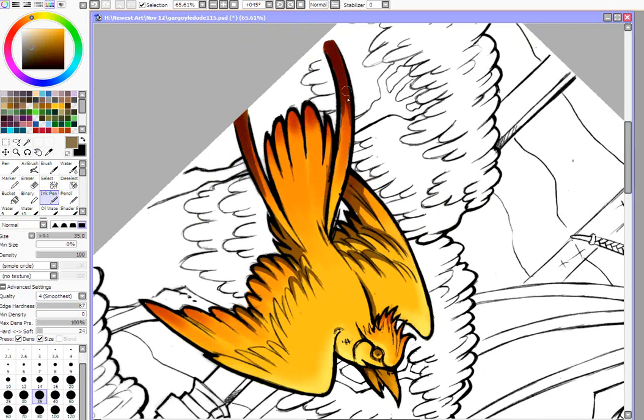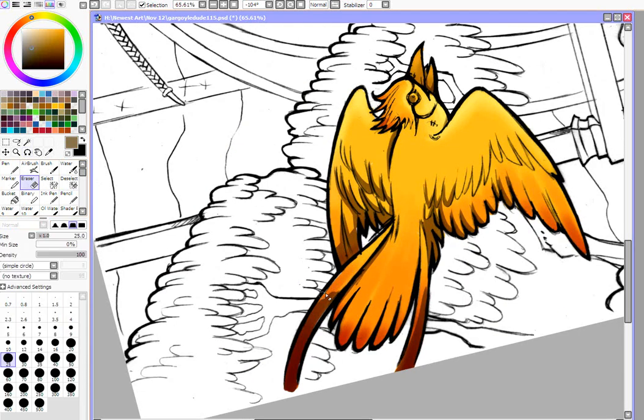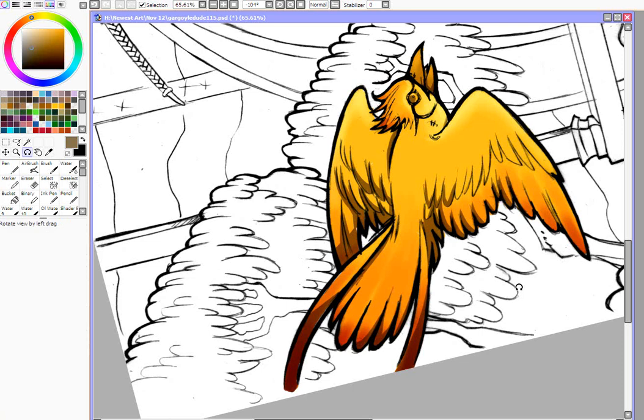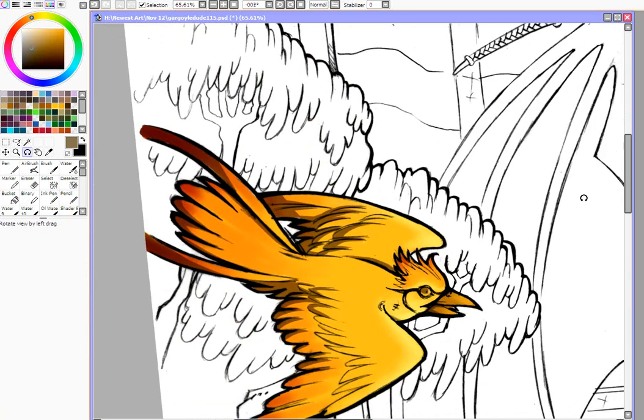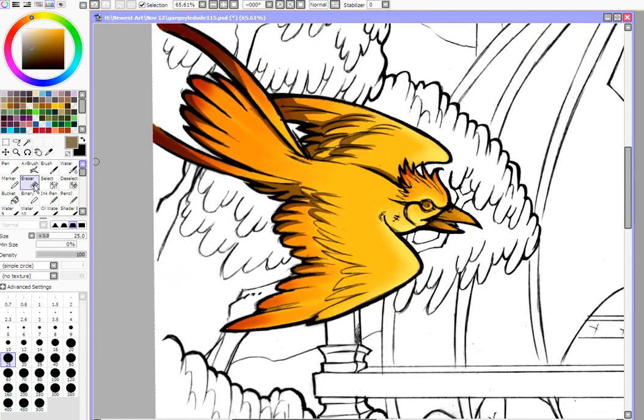I'm just going to add a little bit more shadow and fix that up. You can actually do more than one layer of shadows, depending upon how complex you want your style to be. But I'm just going to do one layer, because there's not that much darkness here, despite the fact that this is probably a nighttime scene — but that's okay, it's just the demo.